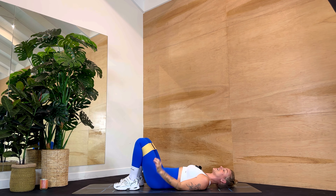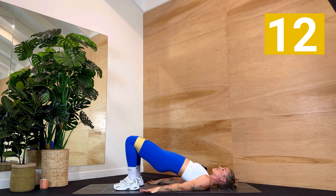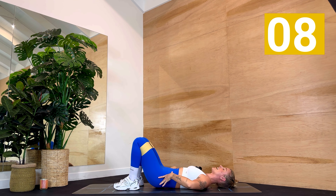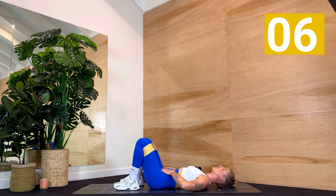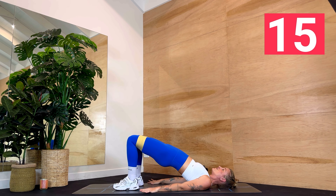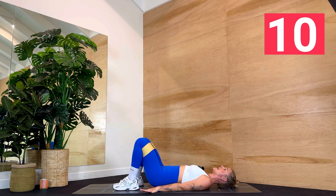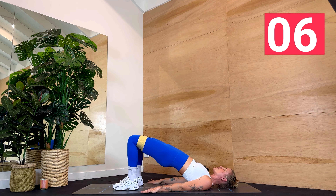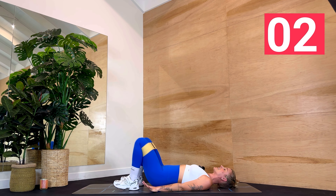We're going to be working minute one between bridges and pulses at the top. Come down, find that position through the core, take a deep breath in, ground through the backs of your arms. When you're ready, start to lift and lower, lift and lower. You are pressing your hips up towards the high heavens. Good job — starting to roast through that booty. We have four more seconds here, 15 seconds in total.